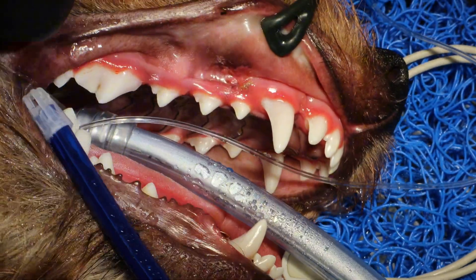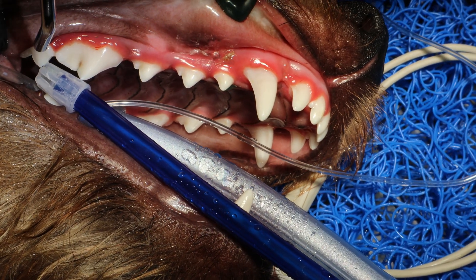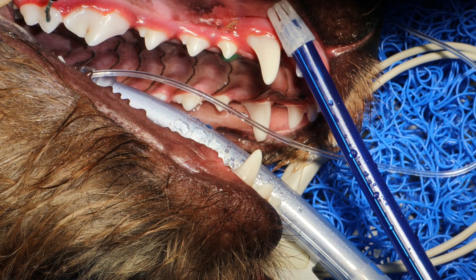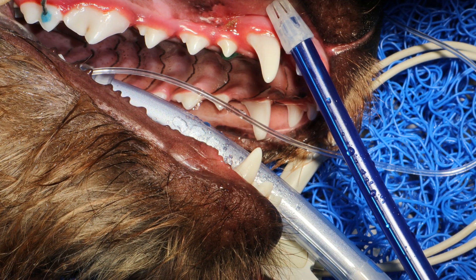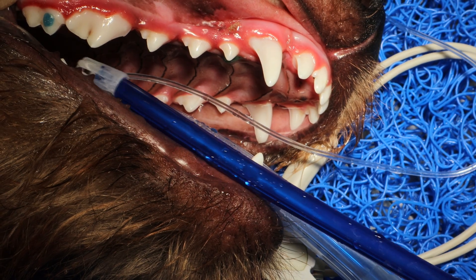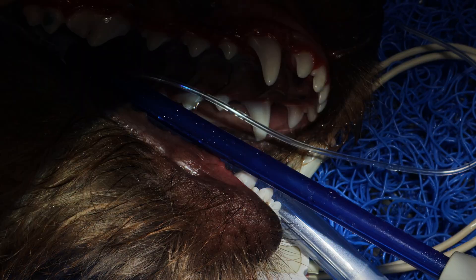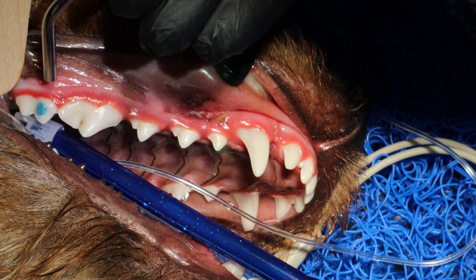Now we're going to dry the surface. You want to make sure that the surface is completely dry because when you're doing your bonding and acid etching, it needs to be dry in order to work. So apply the phosphoric acid here and let it stay for about 20 seconds. When you dry the tooth after, you will see that the area that was acid-etched has a kind of frosted appearance.